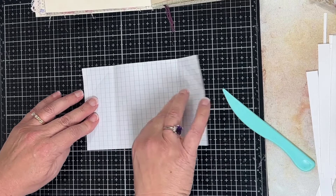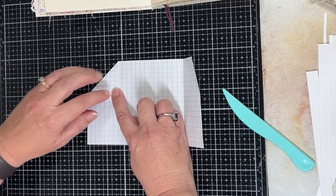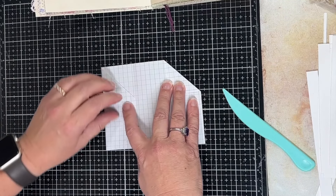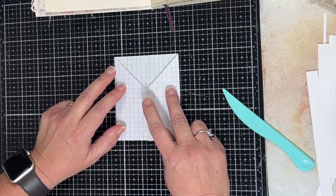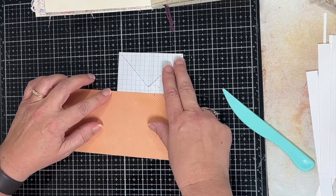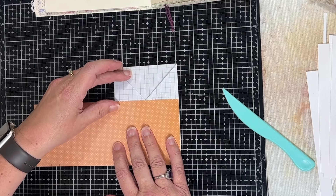The next thing is we want to fold this little corner in down to the fold line — fold that one in, and then do the same thing over here. What you'll have kind of looks like the making of a shirt or a vest, and that's what we're going to be making. I'm going to decorate it up and put some of this decorative paper on the bottom half.